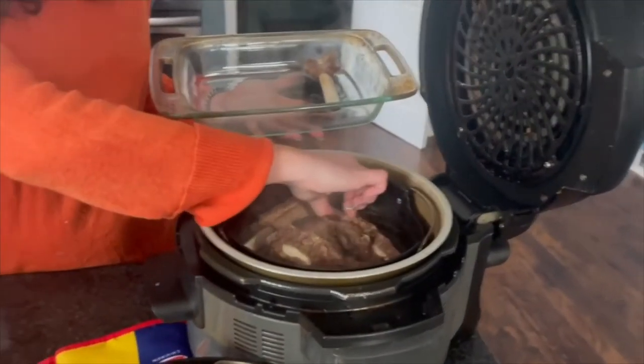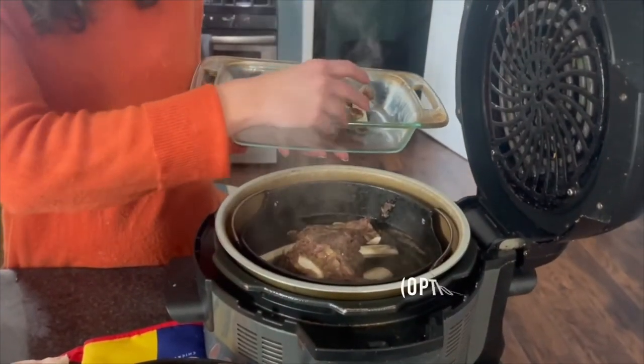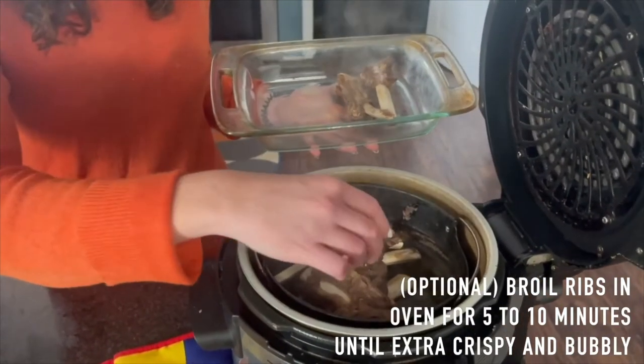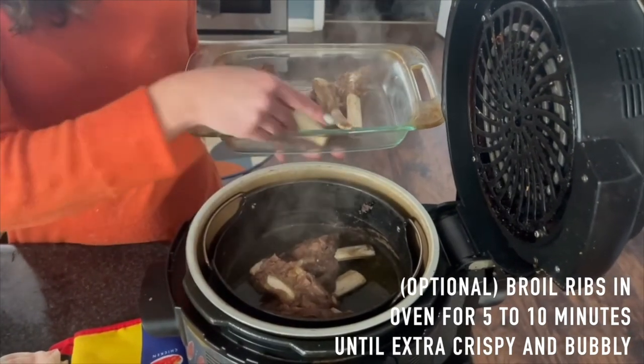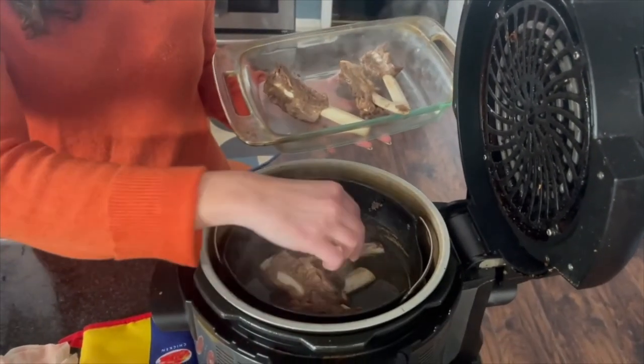Now I'm just going to take these out and broil them. You can eat them as they are — they're fall-off-the-bone — but broiling adds a nice crust. That's good.